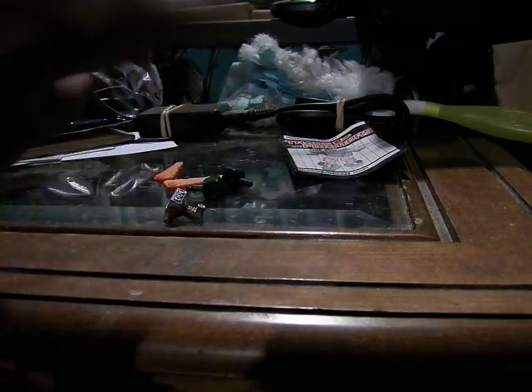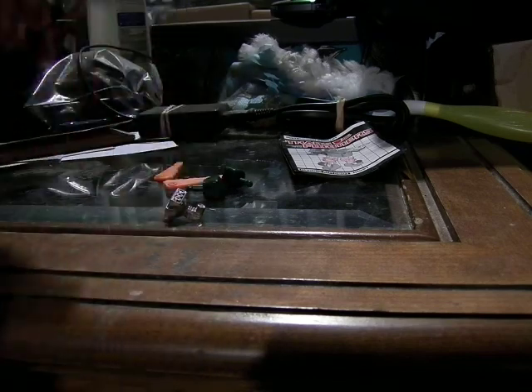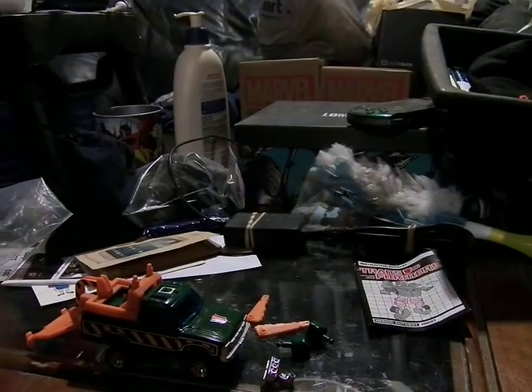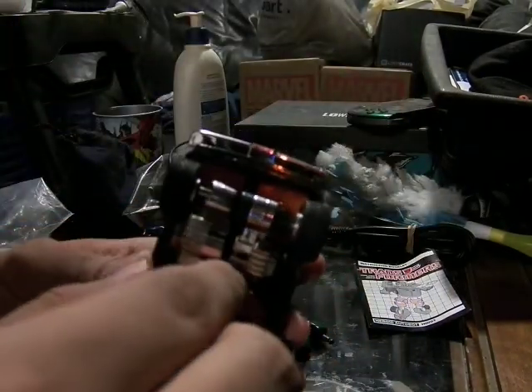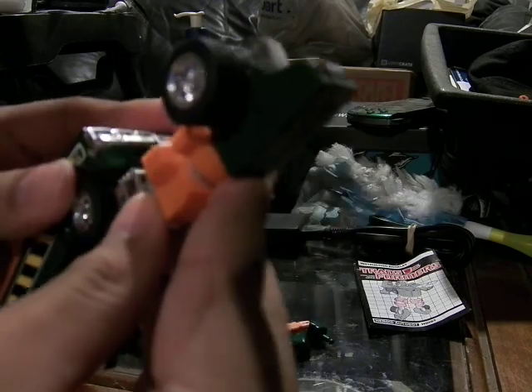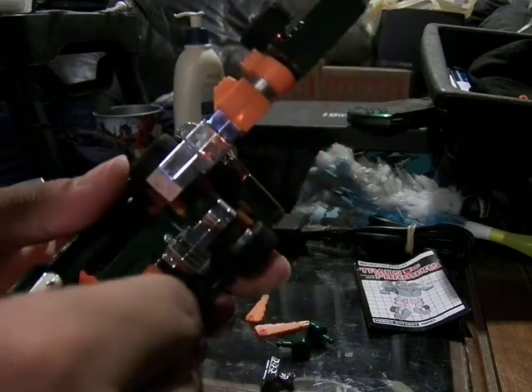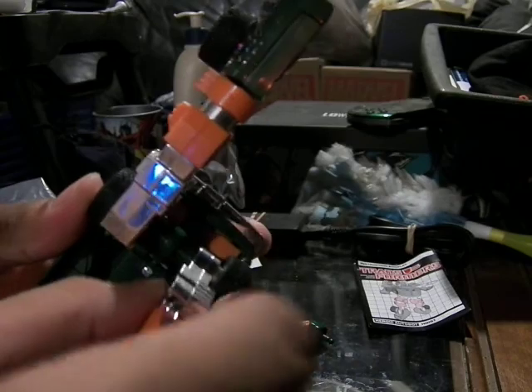So basically you transform it — you open up the bottom to reveal the legs. While you lift the legs, you also push them out to the side, and then push so they go out to the wheels. Then it hits the front and stays on there.